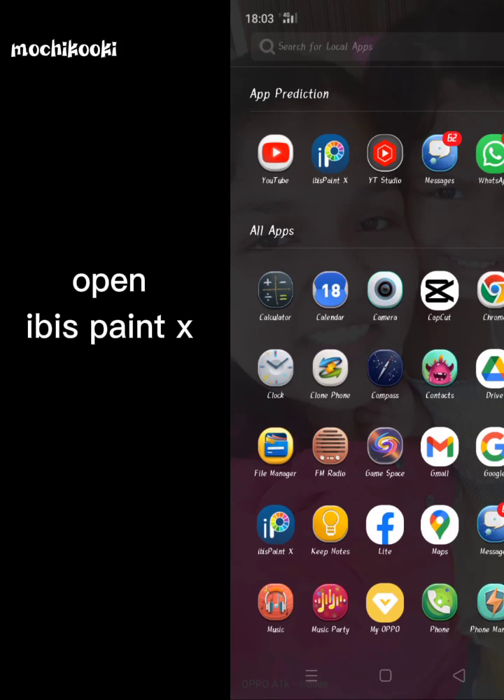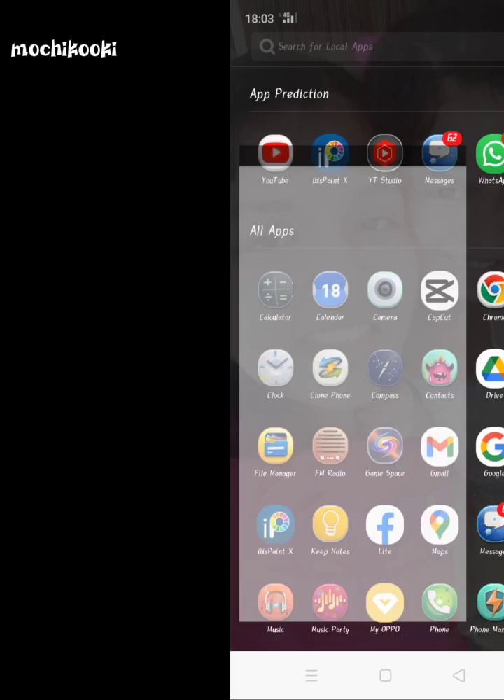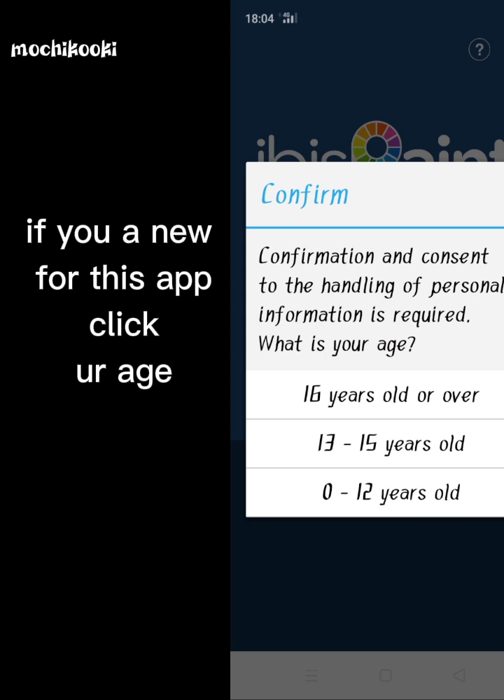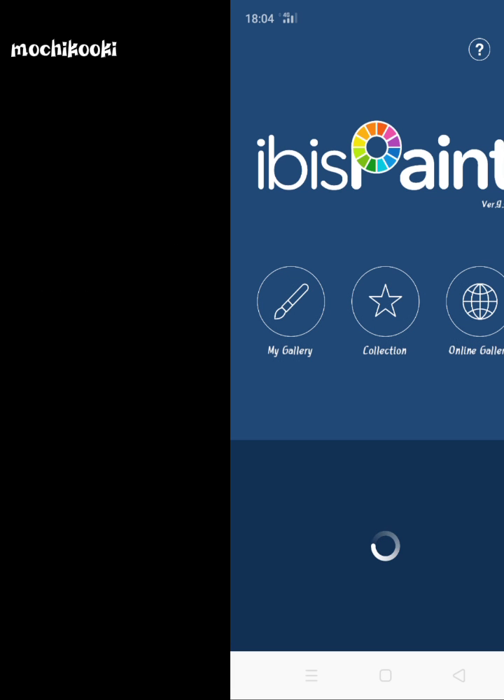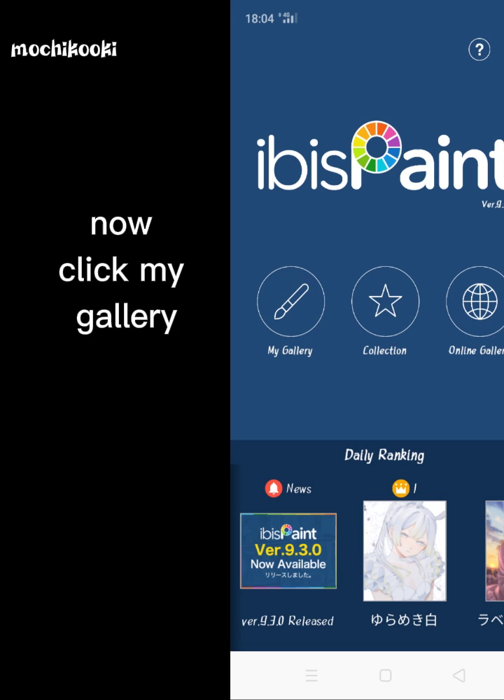Machiba's Paint X. If you are new to this app, click the second one. Now click my gallery.